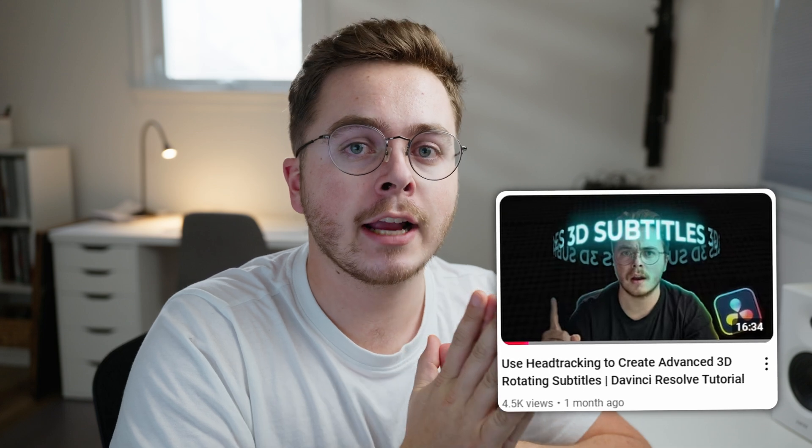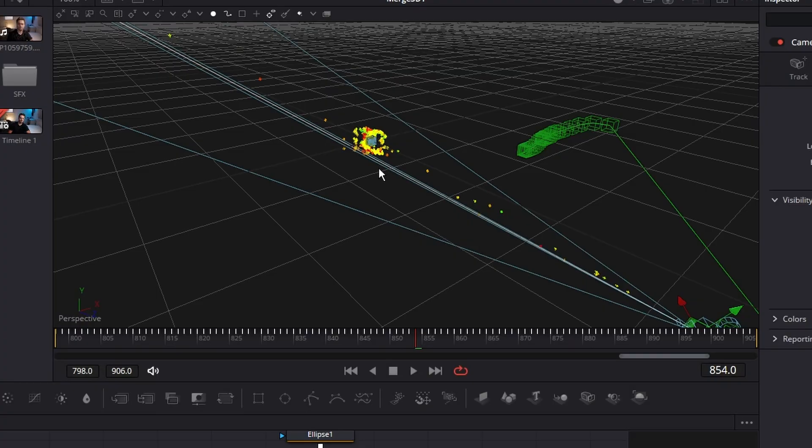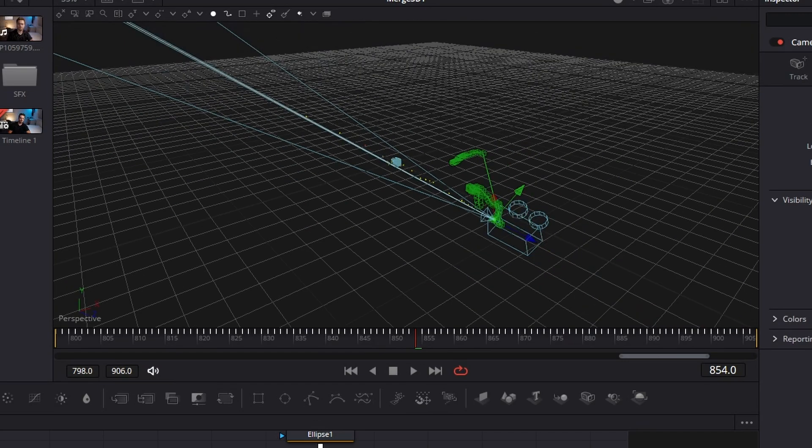And now for the coolest part of the tutorial — I'm going to show you how to track some 3D glasses onto your head, and it's going to look phenomenal. Now I've already done a 3D head tracking tutorial in the past where I taught you how to do oscillating text around your head. To do this effect you're going to have to watch at least part of that video to learn the 3D head tracking, but the rest I'm going to show you inside of this video.